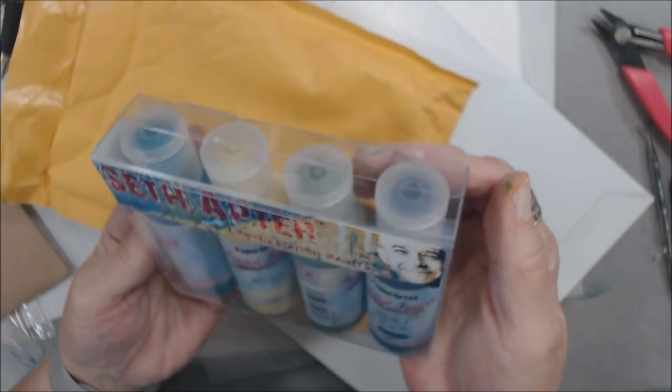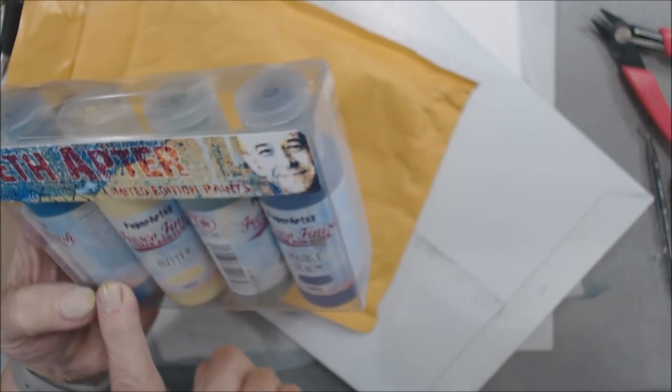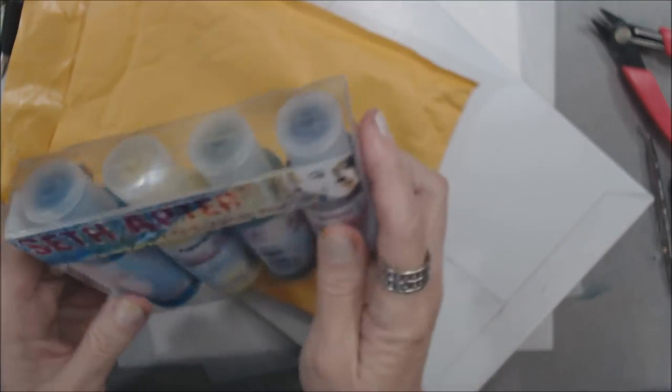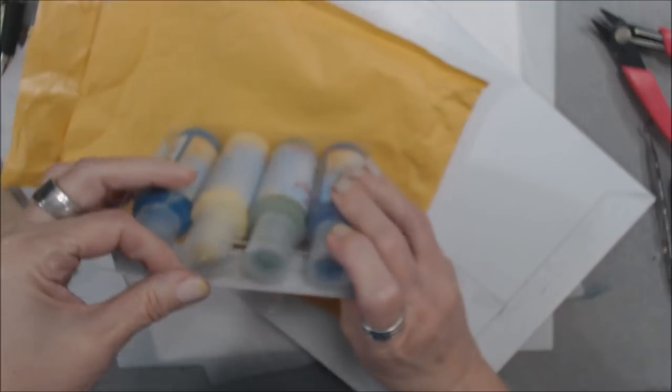So I got this in the mail today. This is a Seth Apter Limited Edition Paints from Paper Artsy. It's a chalk acrylic fresco and I've got four different colors here which looks like a whole lot of fun. Let's see what they are.